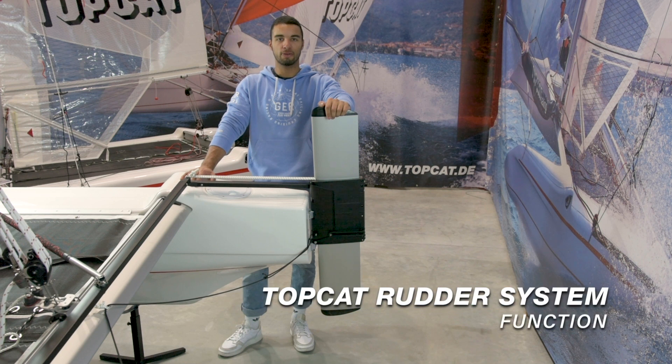Dear Topcat sailors, today I will present you the way the Topcat rudder system works.